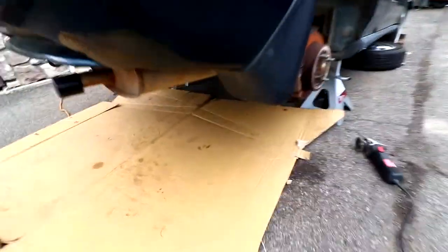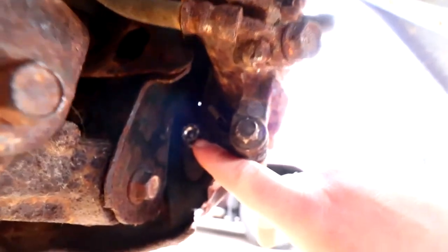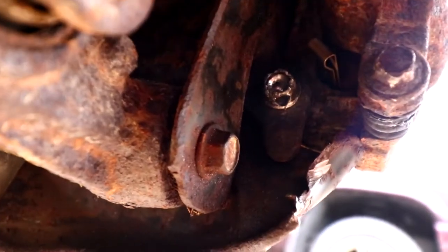Alright guys, you may have saw yesterday — here is the bolt we're going to grind off or drill. I don't know if this grinder is going to fit here. It's perfect, but that's not nice. So I guess we're going to drill that bolt right there, and then work on it a little bit.